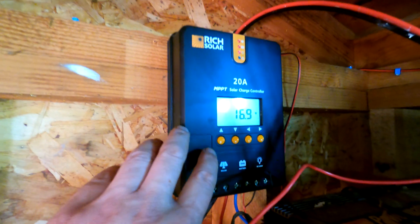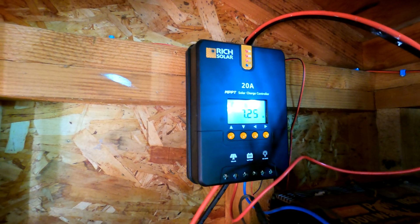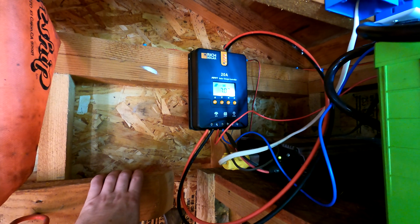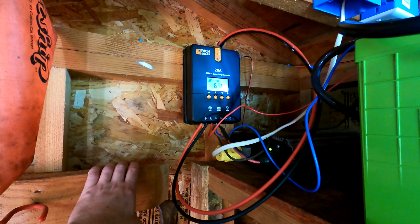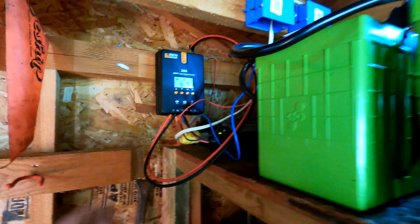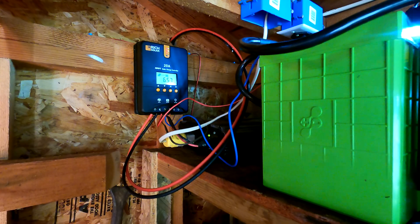Panel voltage is 16.9 volts and I'm getting 7.3 amps, so 17 times 7.3 is about 124 watts off those 300-watt panels. I'm fine with those numbers — I didn't expect to get anywhere near the rated output in winter with the panels not tilted perfectly south. During summer they're actually more optimized. That should be enough to step up the capacity of my system, and I'll be adding another panel shortly.